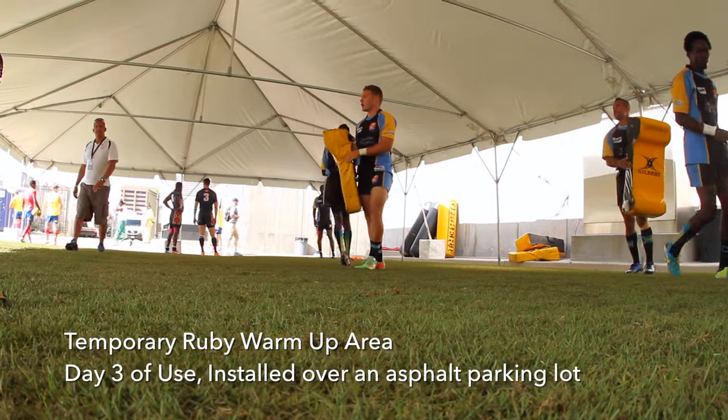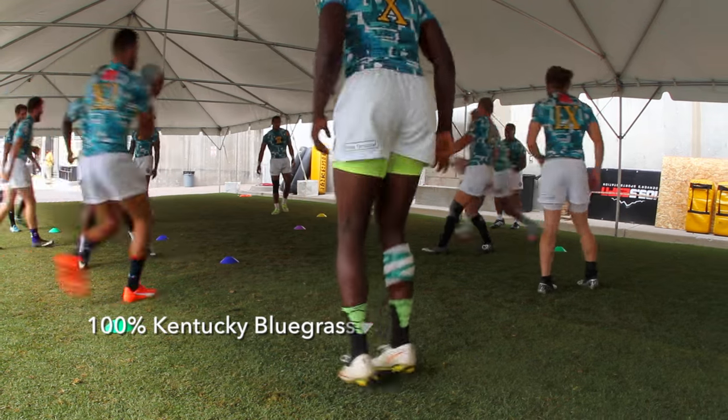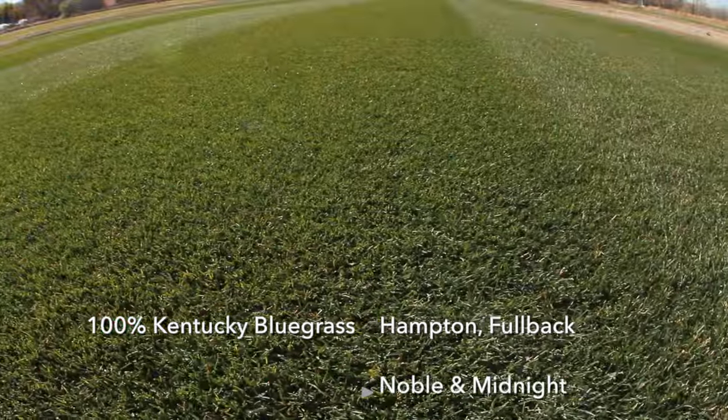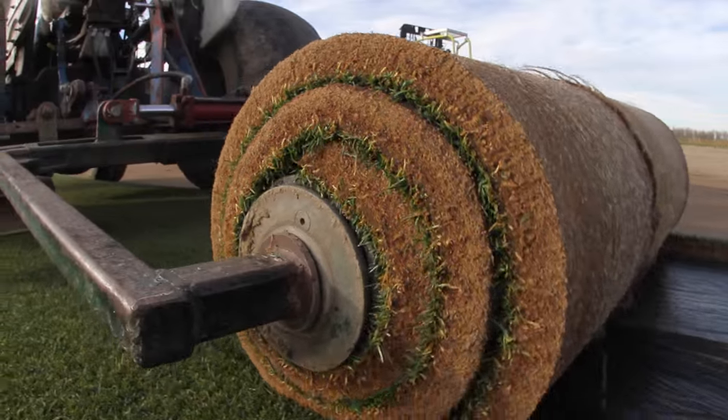HD Sports 2.0 is a 100% bluegrass plant comprised of Hampton, Fullback, Noble, and Midnight. All varieties place in the top 25% of the NTEF trials and are superior performers.